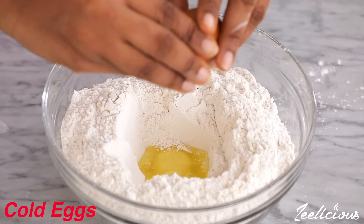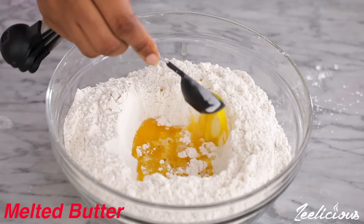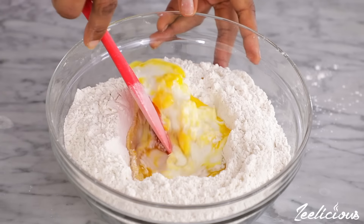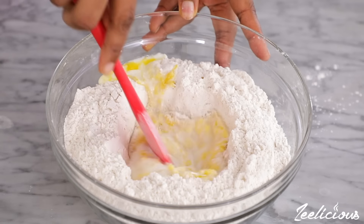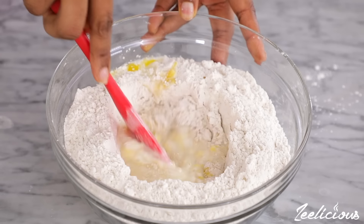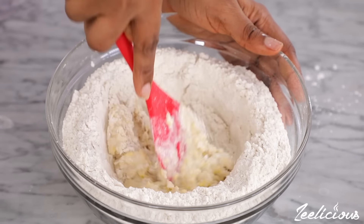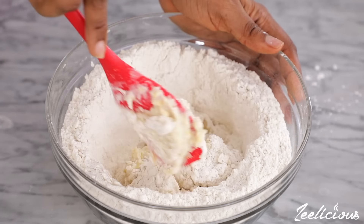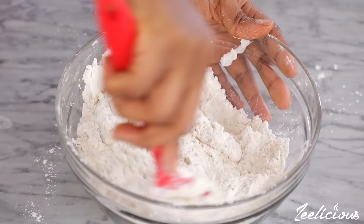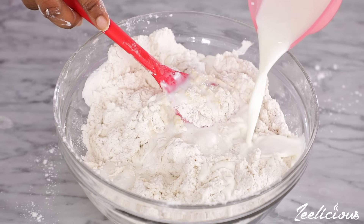Afterwards, make a hole in the center of the flour and crack open two very cold eggs. The melted butter goes in next, and then half of the cold milk. It's always advisable to put the liquid in bits — that way you are able to control the consistency of the dough. Mix together to combine the dry and wet ingredients. I'll be needing more liquid so I add a little more and mix again to combine.